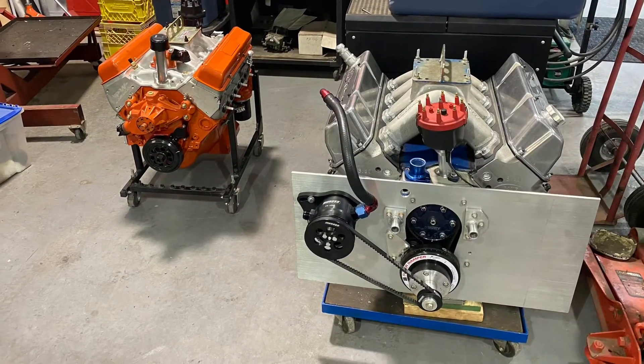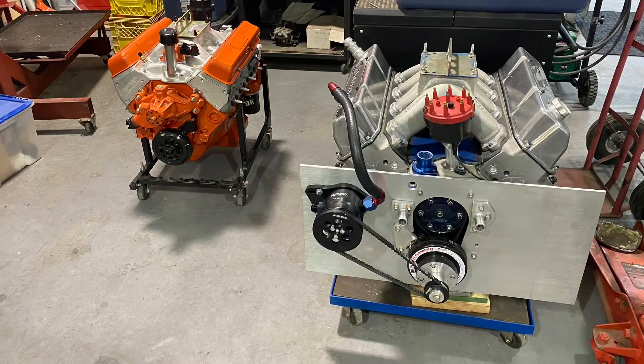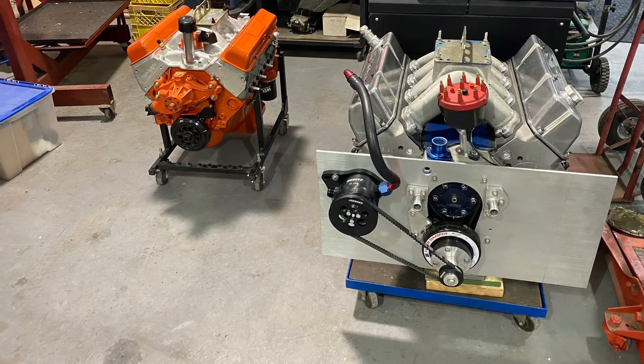That engine's going in Steve's '71 Cougar. I previously made a video called the Boat Anchor Episode 34 — there should be a link up here, or I'll put it in the description. 351M and 400s are definitely overlooked. Anybody know what engine is on the right side? Put it in the comments and let me know.